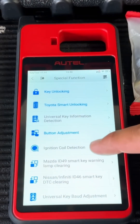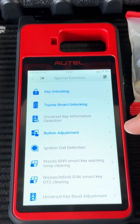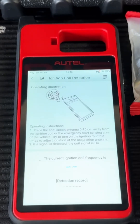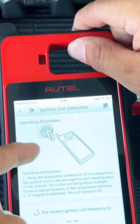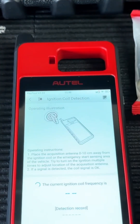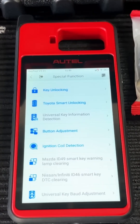Another cool special function you can use is ignition coil detection. This is useful when you have a vehicle that's a no-start and you're not sure whether the problem is in the key or the antenna coil on the vehicle. If you select ignition coil detection, all you have to do is take the antenna on top of the tool, put it up against the antenna on the vehicle, put the key in, turn it, and see whether or not you're getting a signal.